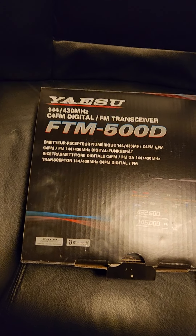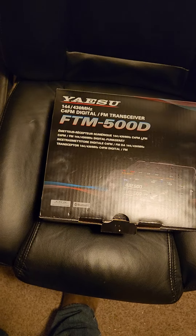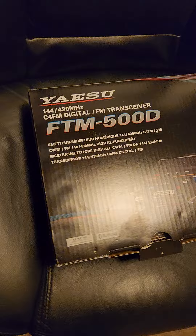So we installed that radio in the pickup about a week and a half, two weeks ago. It was doing weird stuff — changing frequencies, volume going up and down, all kinds of crazy noises coming through the speaker just randomly. Yaesu recommends an extension cable for it.